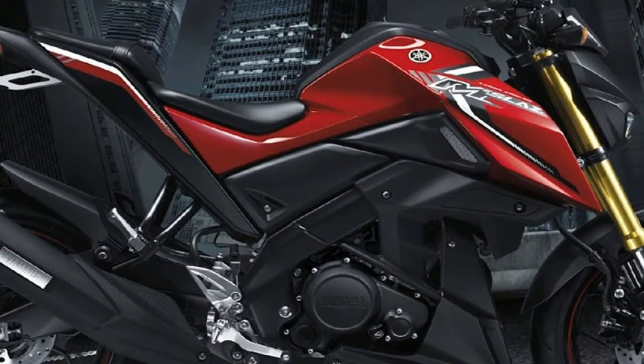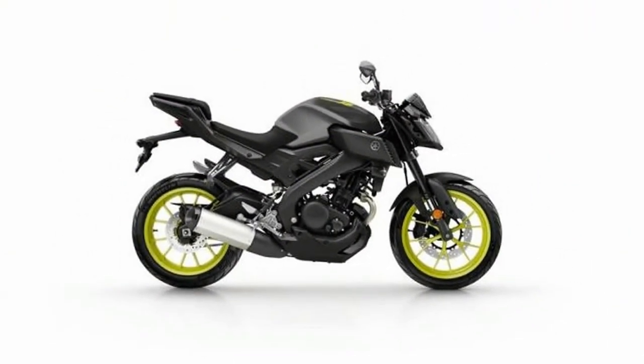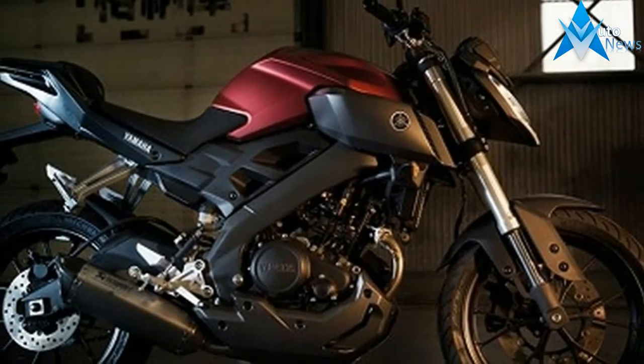The MT-09 was always a little rough and ready in terms of suspension though. That low sticker price had to be paid for somehow, and the bouncy forks and shock on the standard bike stick out a bit. Many folks sorted it with fork internal upgrades and new rear shocks, but now, here's the answer from Yamaha.